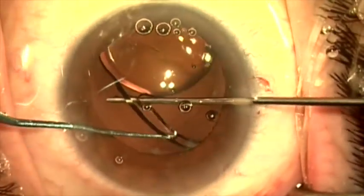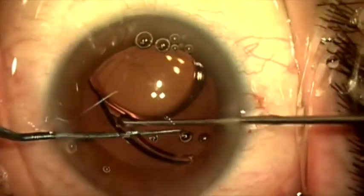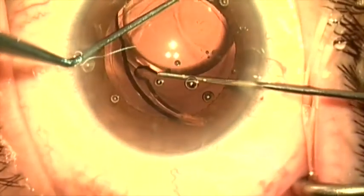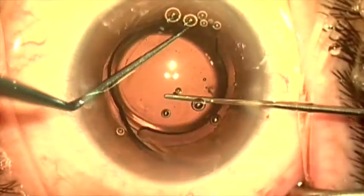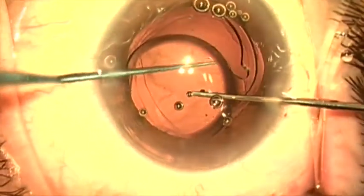Here I'm using a bi-manual technique to bring the haptic up out of the bag and strip the fibrosis off the tip. I'll now elevate the other side out of the bag into the sulcus, rotating the haptic out, and there's no resistance here.